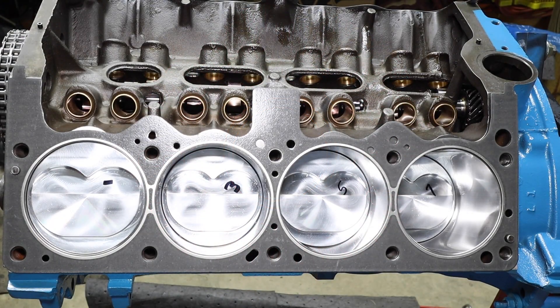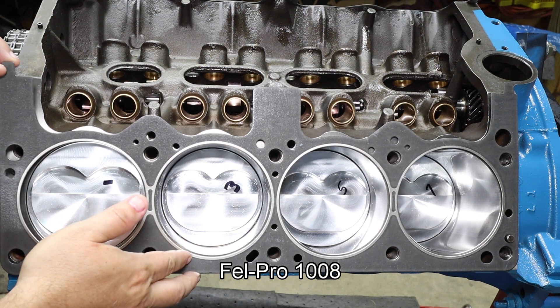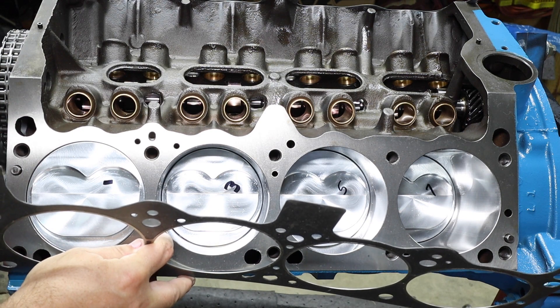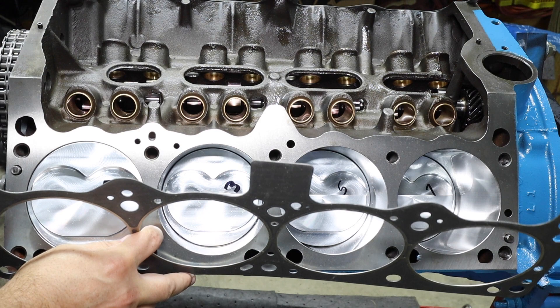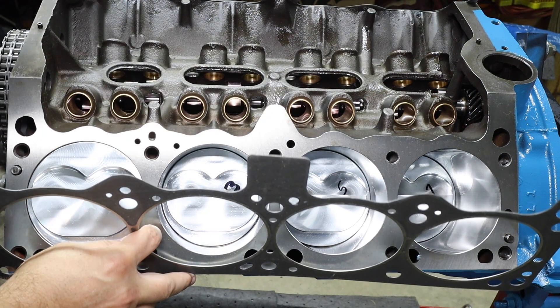A couple notes here on our gasket. This gasket is provided by FelPro — it is FelPro 1008. One of the questions I got when I did the last motor was about covering the fluid or coolant area right here. If you notice, the gasket does cover that particular hole. One side is blocked off and the other one is not, and the reason is it's promoting flow through the head itself.